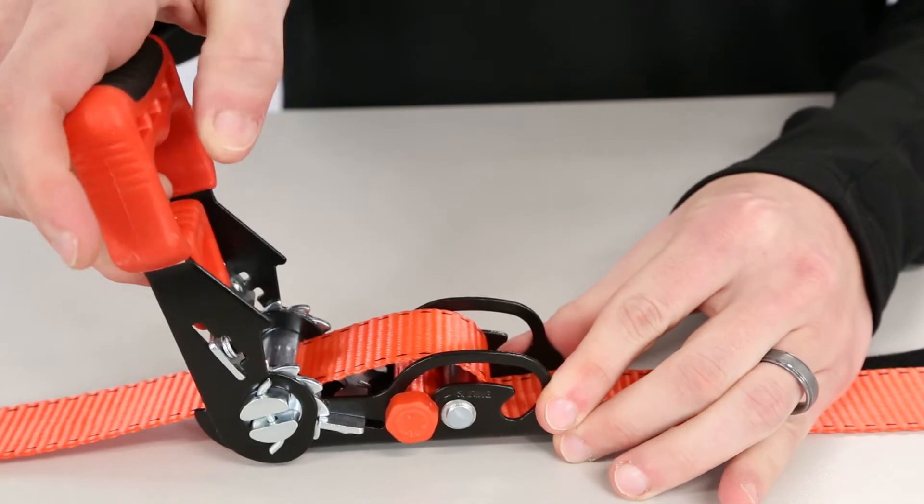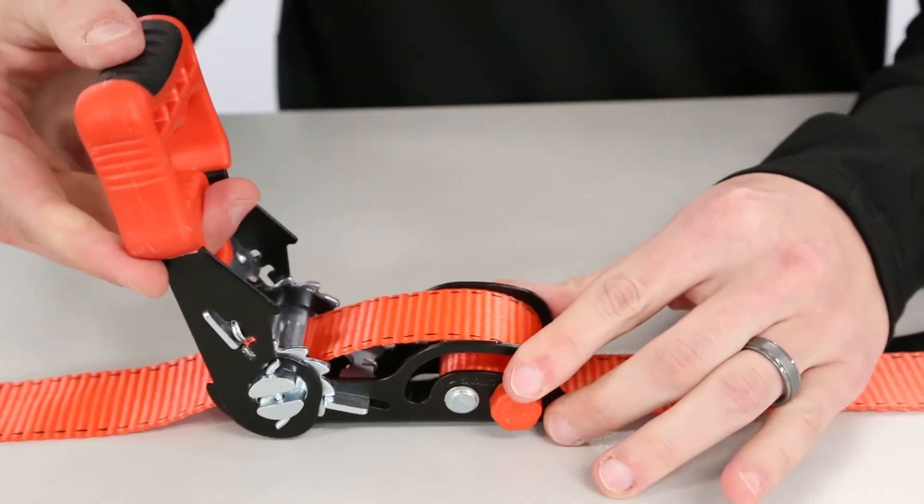Next, remove your hooks, wrap up your webbing and secure it with the velcro straps and it's ready for storage.